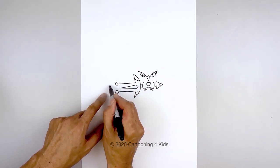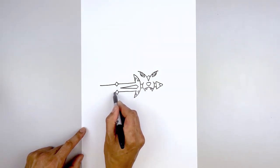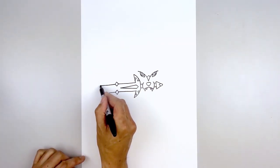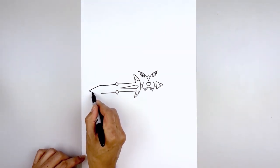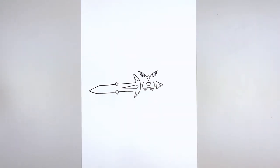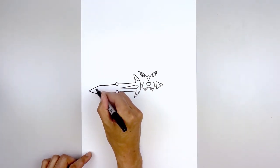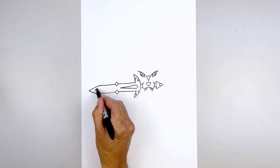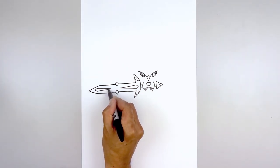Now we're going to continue these lines going out towards the left side of the sword. Go out right about there, do the same thing along the bottom. Now we're going to merge in towards the center point — go back to the top, curve out and then down, and come down and then bend that in. Now for the tip of the sword, we're going to step in, start with another point, angle up, then down. Now we're going to come out towards the center point — start at the top, down towards the middle, and the same thing from the bottom.